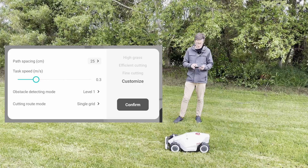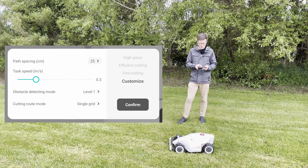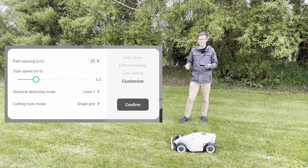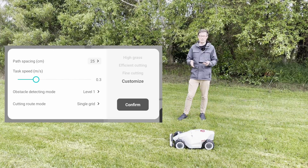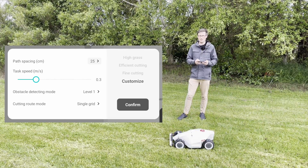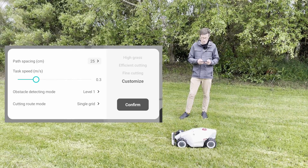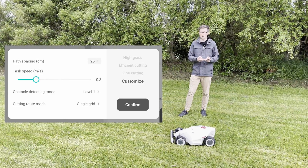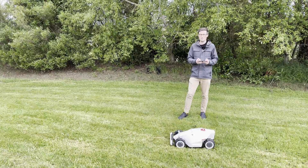I'm going to take a look at customize and explain what each setting means. The path spacing determines how much the mower will overlap on each pass — it's a good idea on your first mow to make it overlap more to reduce strain on the mower and get a slightly better cutting job. Then you've got the task speed; by default it's around 0.3 meters per second, and you can increase it up to 0.6. On this first mow, I recommend keeping it nice and slow.